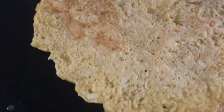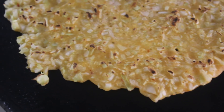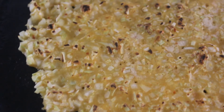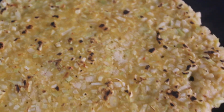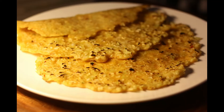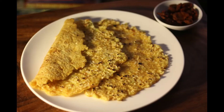Here is the perfect cabbage dosa for you! I hope you will definitely try this at home — this is the perfect breakfast recipe for any day. You can have it with pickles. Until next time, goodbye!